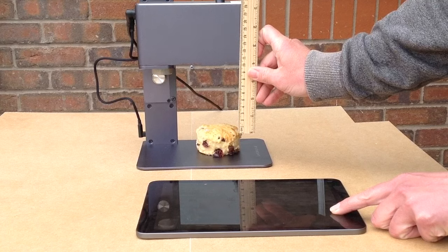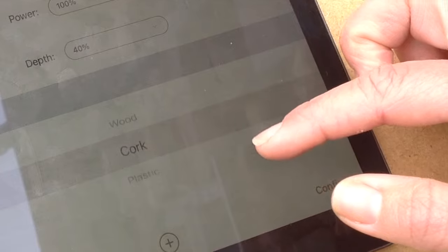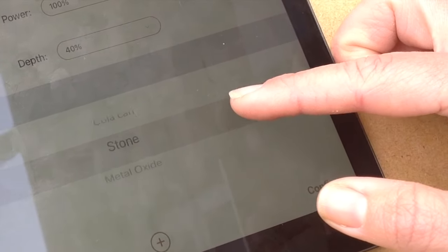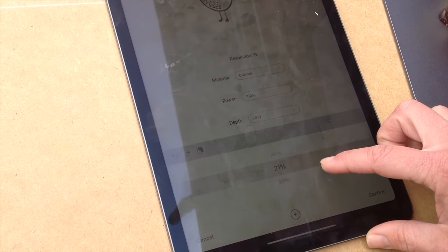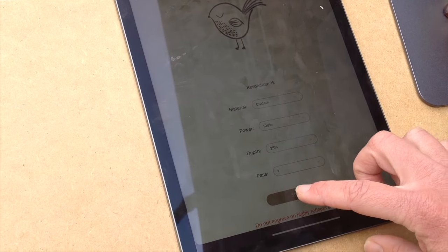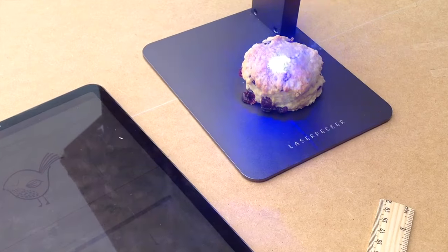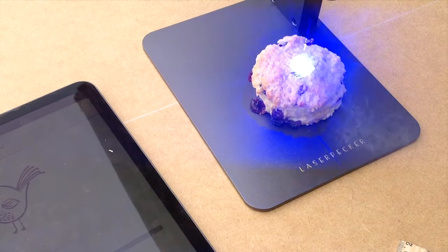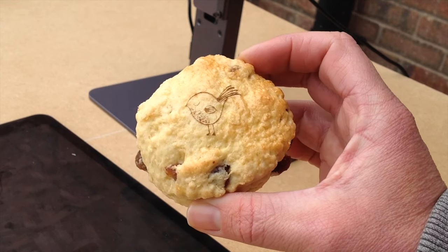And why stop at cutlery? You can engrave your baking items as well. There are some preset items in the LaserPecker app and these are really handy to use. There's also custom mode and you can note down all the parameters you use for your different projects and keep a log of what has worked. For the scone I'm doing 100% and 25%. So experiment with the settings and see what works for your items. This is just a bit of fun — you can do some designs on cakes, macarons and other items.